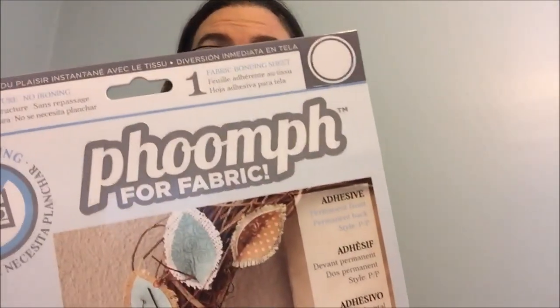Hey guys, today I'm going to show you how to make a simple Valentine's Day bunting. The secret ingredient for this is actually stuff called foonf. This is not a dollar store item — it'll run you in the two to three dollar range for one sheet, and it comes in a 9 by 12 sheet.